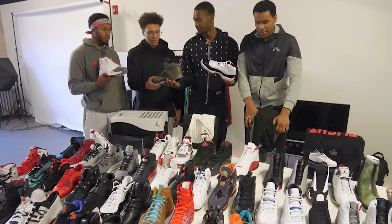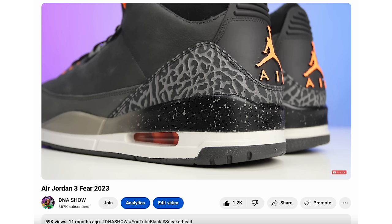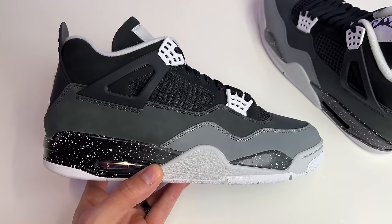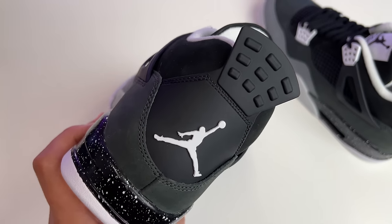The Fives — funny story — I bought them and finally got a chance to wear them about a year and a half to three years later. I opened the box and there was a size 14 inside a size 13 box, so the shoes had gotten mixed up. I ended up selling them and over the years never found a clean pair at a decent price. We've seen the retro of the Threes already, now we have the Fours, and everybody's asking for the Fives to complete the set.